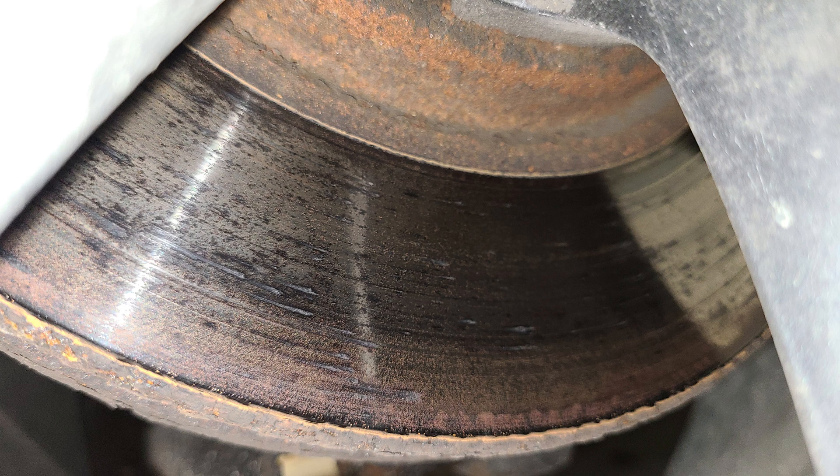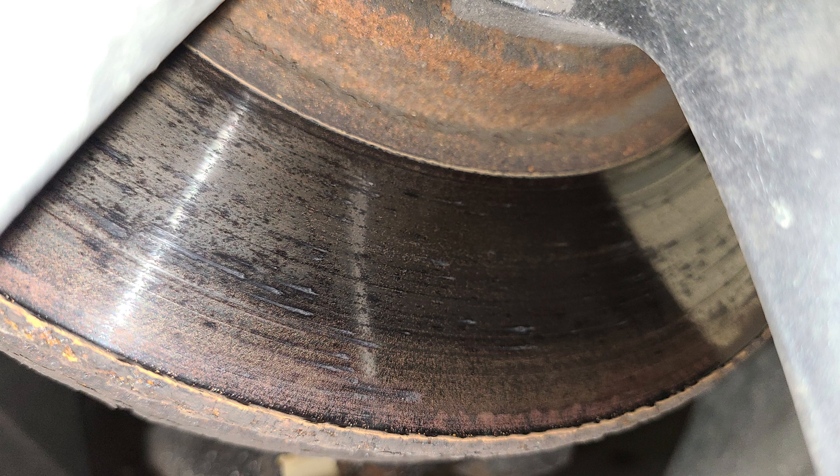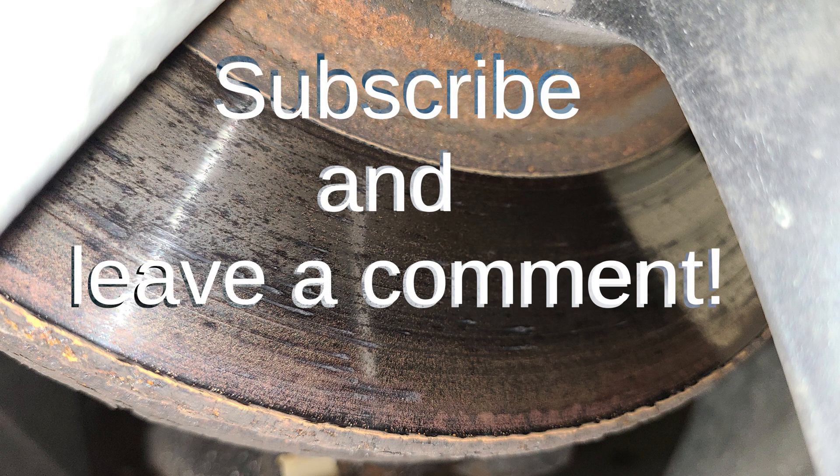Now, two years after I've done this brake job and after two brake maintenances, you can see that the brake contact is still excellent. As of this video I'm still not monetized on YouTube, so if you could subscribe that would help a lot, and you can leave a comment and I can try to answer questions in the comment section. Thanks for watching.